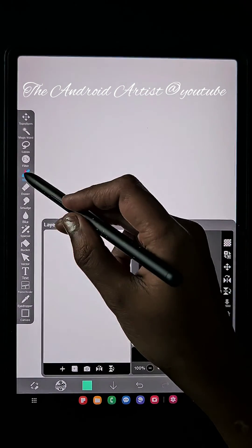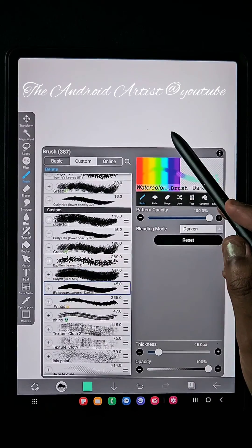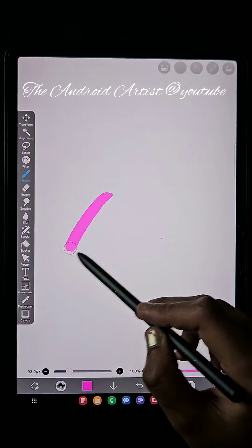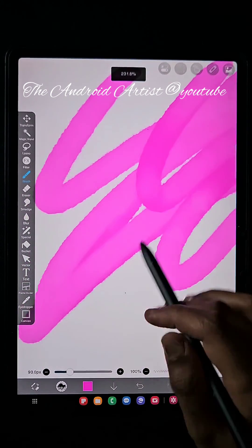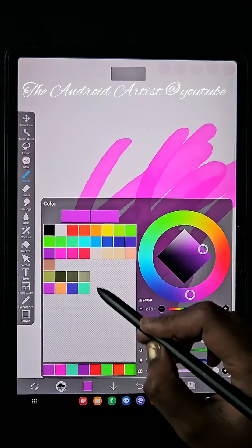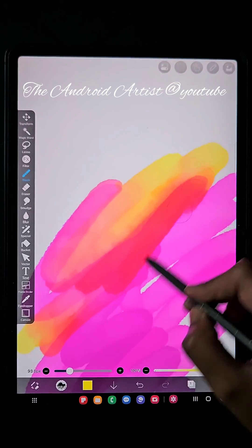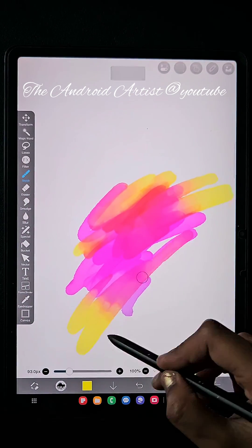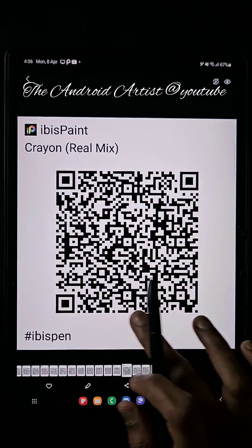Next one is the watercolor brush — I'll show you some different colors. This is one of the watercolor brushes I downloaded from online. It gives a really good texture, especially when you use a background canvas. This brush is really cool. If you want this brush, screenshot the following QR code — here is the QR code.